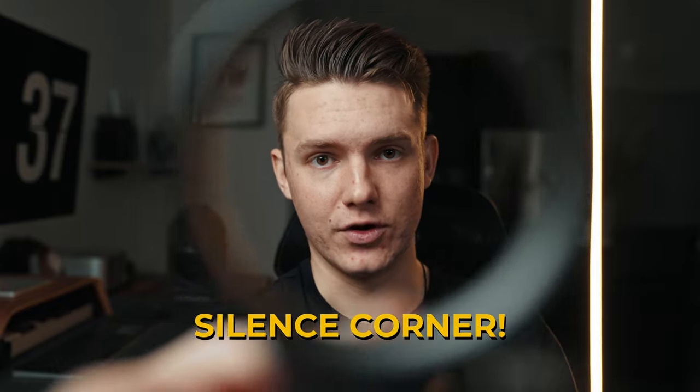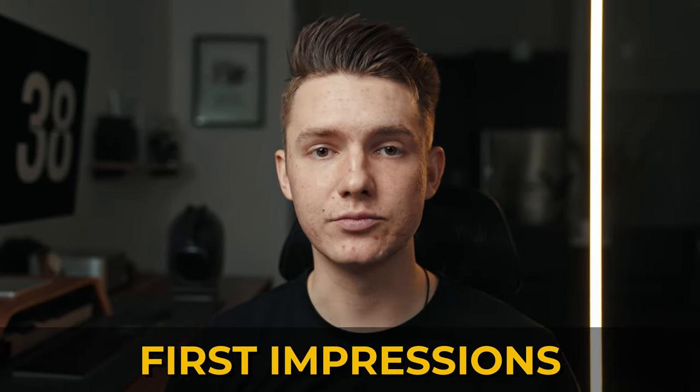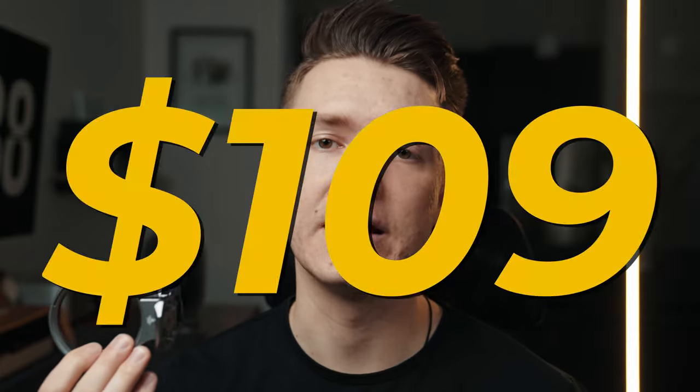This is the Atoll S by Silence Corner — never heard of it, neither had I. They claim this can turn your camera from shooting horizontal to vertical in seconds. In this video I'm going to share the unboxing, my first impressions, and whether or not this piece of metal is actually worth 109 bucks.